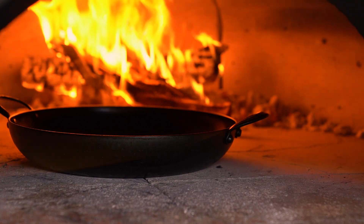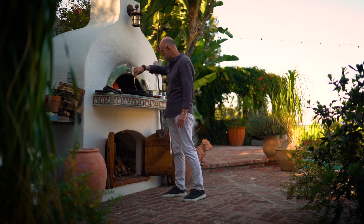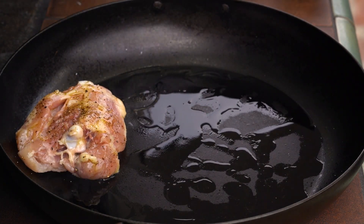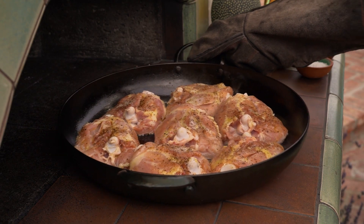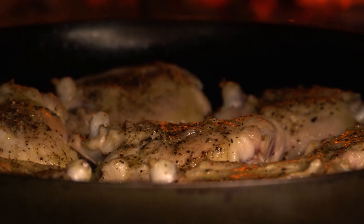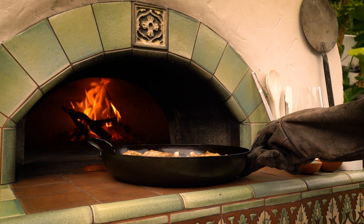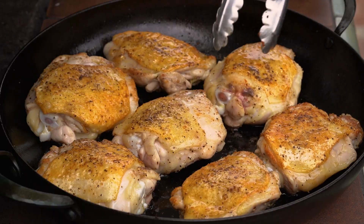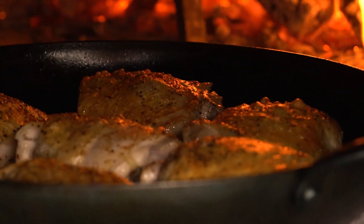I'll begin by heating up my pan in the oven and then add a little olive oil. Then I'll place in the pieces of chicken skin side down, and cook until the skin is a golden brown, about 15 minutes. Then turn the pieces over and cook for a further 8 to 10 minutes, or until the chicken is almost cooked through.